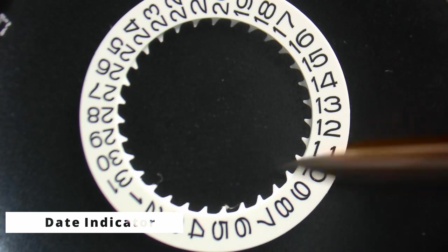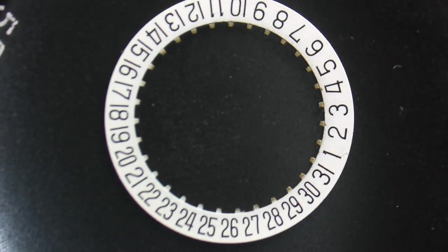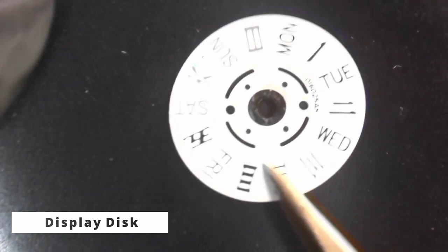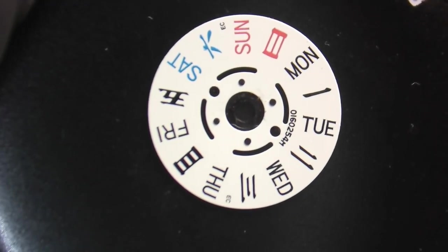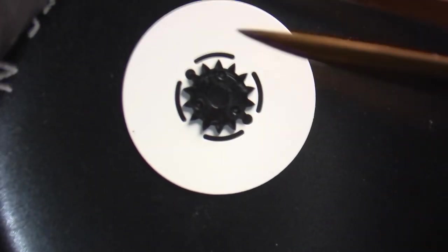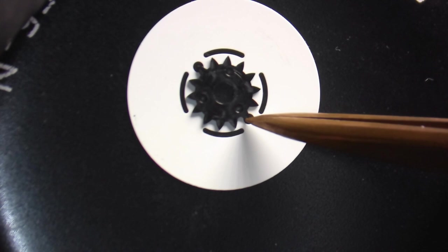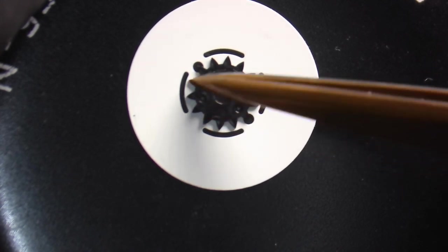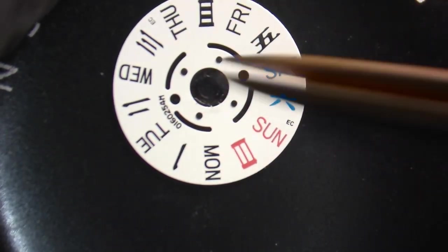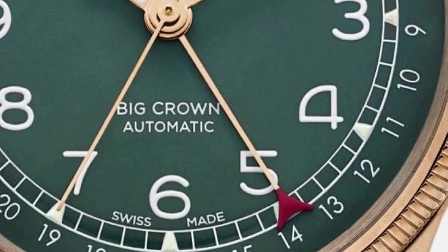Date indicators could be made of plastic like on the Seiko movement, or brass like on the ETA movement. Date indicators have 31 teeth — one for each number to be displayed. Another option for displaying dates, days, or calendar phases is a disk. On the Seiko movement it displays the day. If the day disk only displayed days in one language, the star would have only seven teeth, but since there are two languages displayed and it makes two position changes every 24 hours, there are 14 teeth under it.